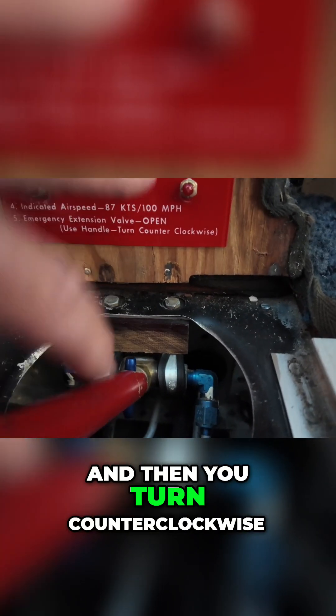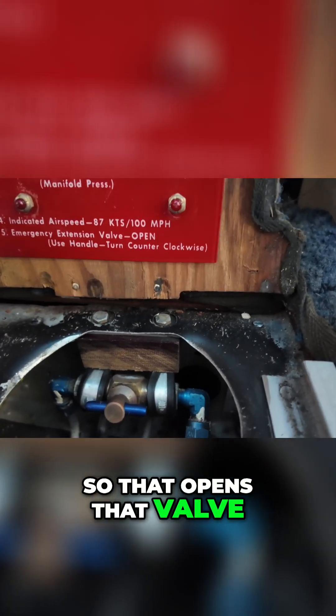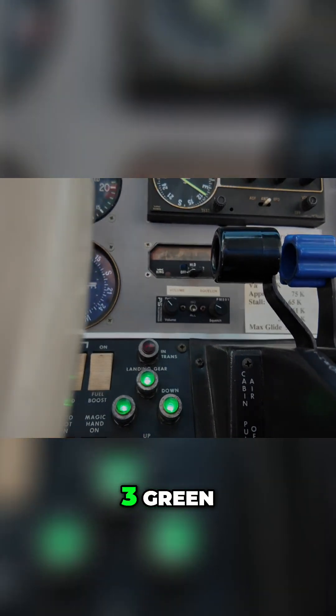Then you turn counterclockwise — there you go. That opens the valve, releases all the pressure, and then the gear free-falls. What you're going to see is a down and three green.